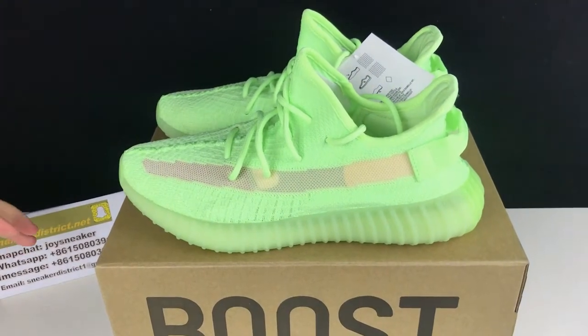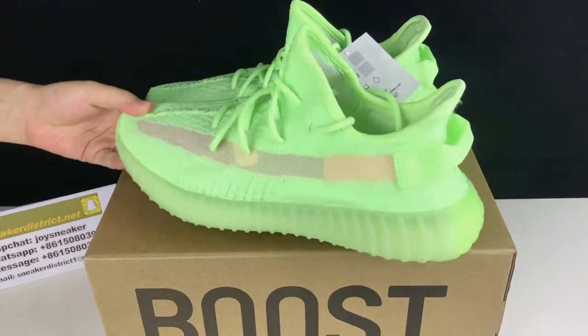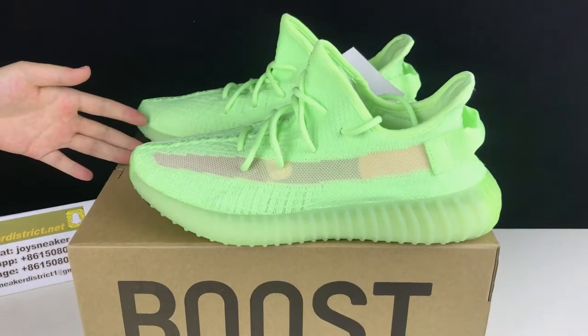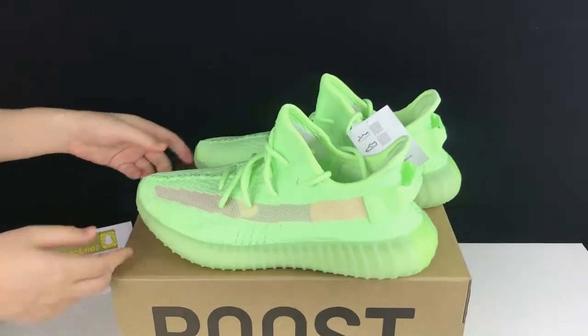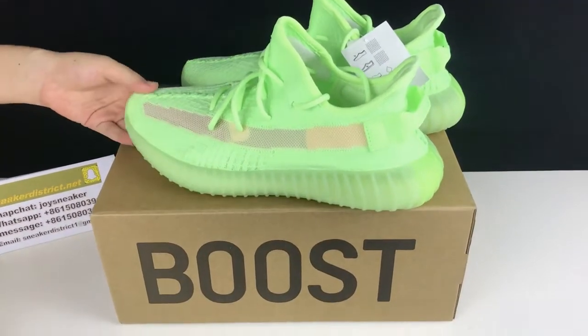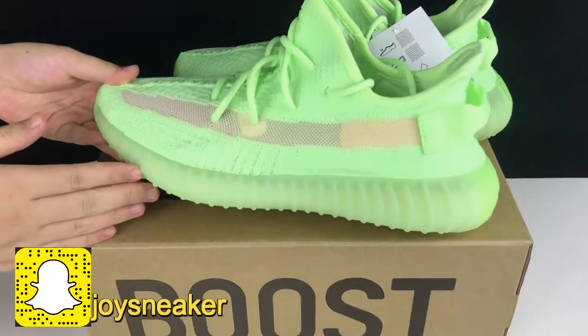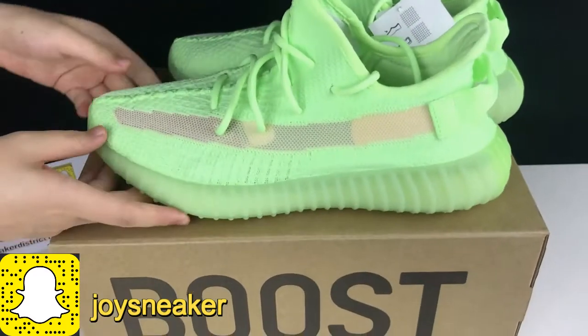Today's video, I'm gonna show you guys an early look at the Yeezy Boost 350 V2 glow in the dark. So as I put in the title, this is the V2 that glows in the dark. This is a very special shoe.